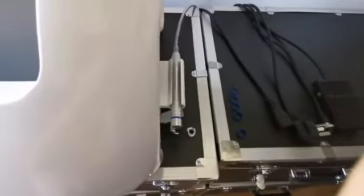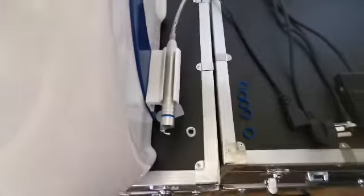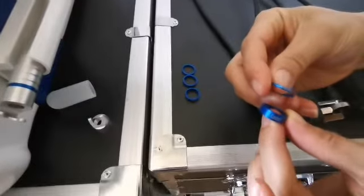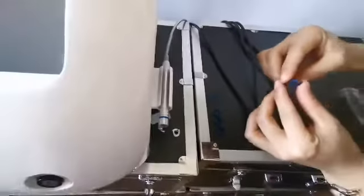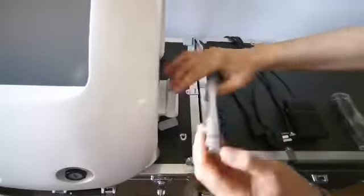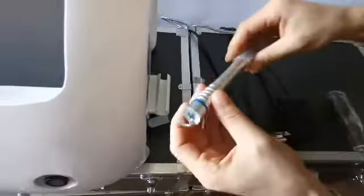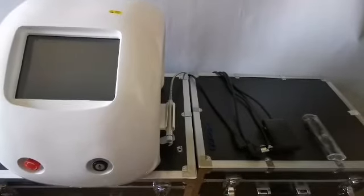The heads can be selected according to personal habits. When replacing, screw it down and tighten it. This is the focusing ring, used to adjust the size of the spot from 0.5 millimeter to 3 millimeters. The thicker the focusing ring, the bigger the spot — used to remove thick red blood filaments. The finer focusing ring is used to remove thin red blood filaments. The focus ring can also be left at the default 0.5 millimeter.